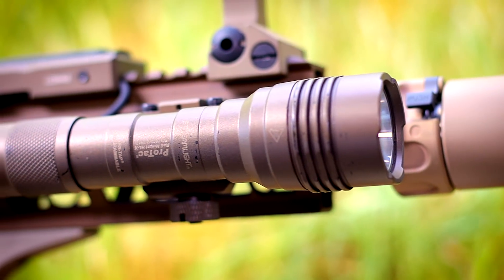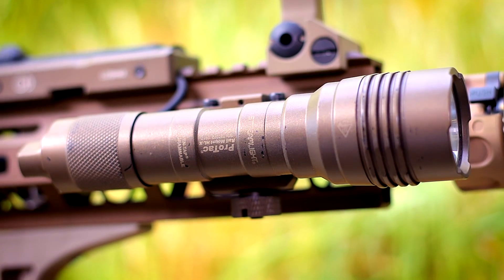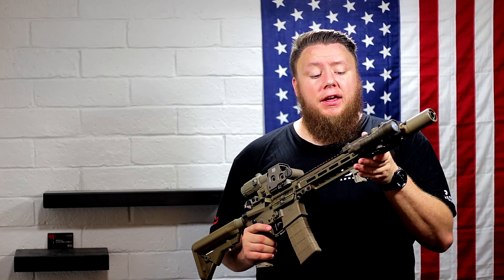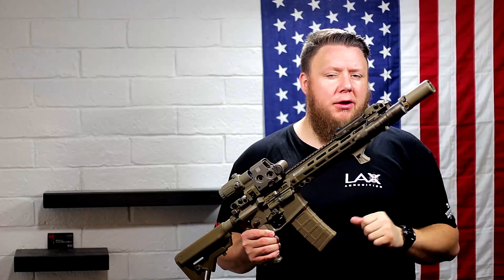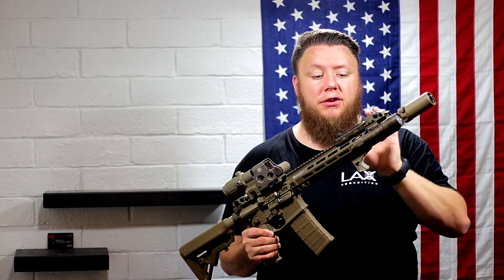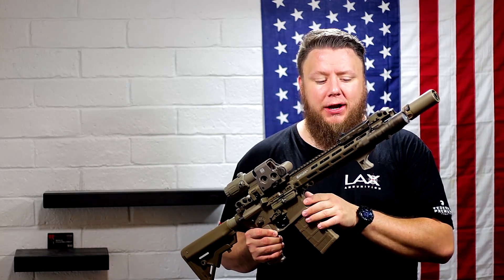The light on this rifle is the Streamlight HLX — 1,000 lumens, 27,600 candela. That's a lot of light to put downrange. It's sitting on the gun with an FDE rail — I didn't compromise. The mount holding the pressure switch for the light is a Cloud Defensive LCS Mark II, coated in burnt bronze. I got that combo from OpticsPlanet. Use code TCA5 at checkout to save 5% — you can get this light, pressure switch, and Cloud Defensive mount combo over at OpticsPlanet.com.